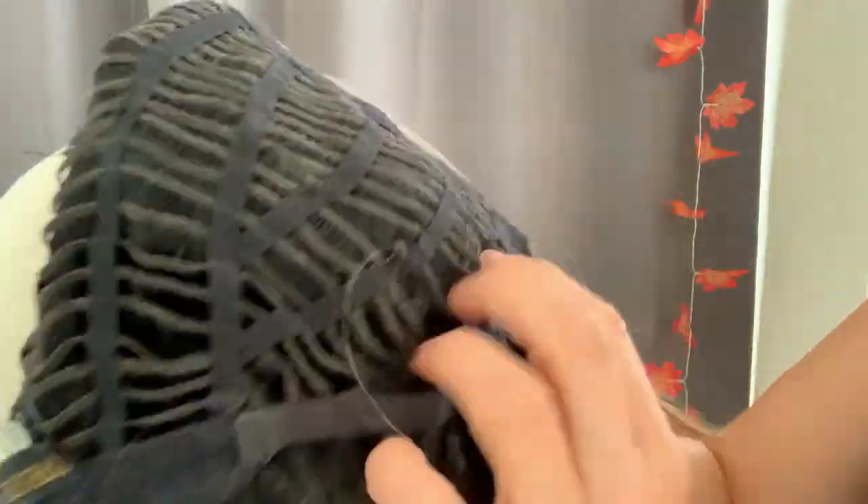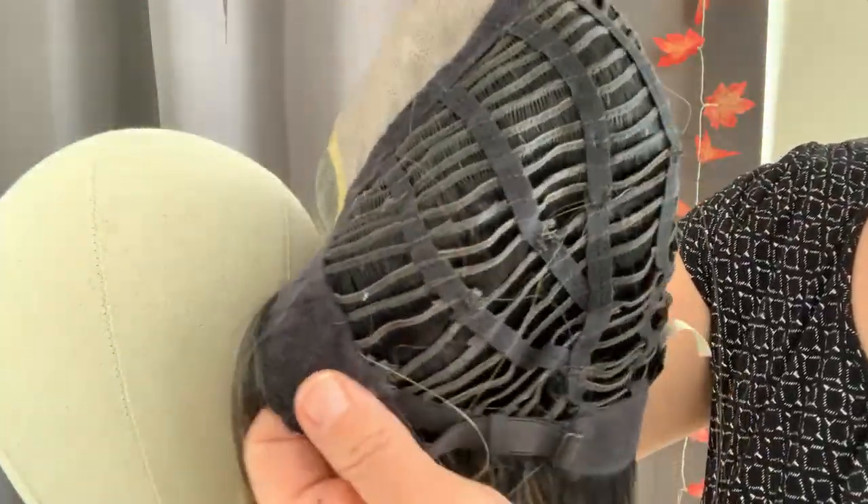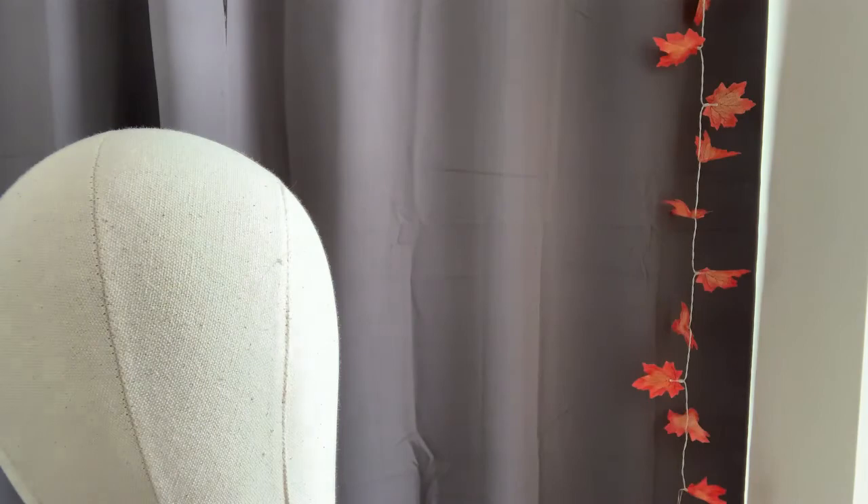All the wefts are now joined — it's all done. I'm going to take the wig off and brush it with a wide-tooth comb to release any hair that is still trapped after the wefts have been removed.